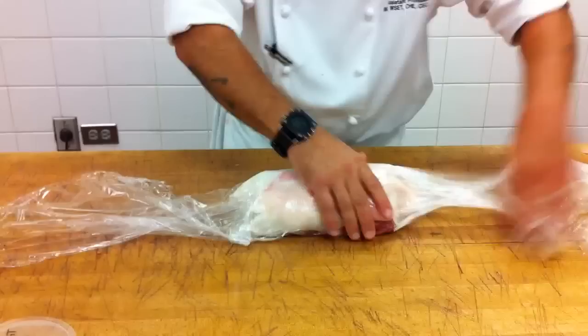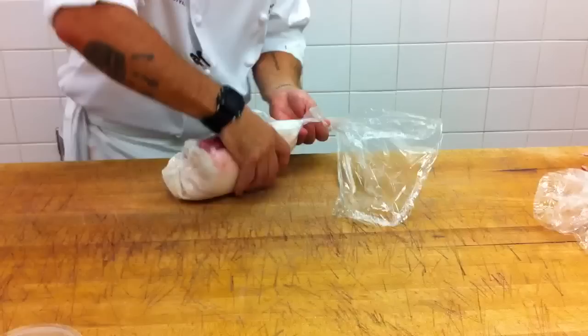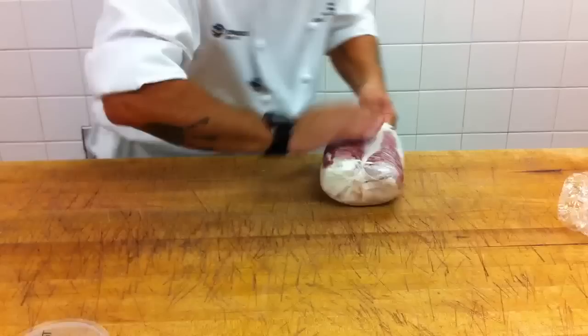Just roll it on you and go ahead and get the air pocket out. We'll roll it up — we don't have to roll it really tight because we're going to tie it back a little bit. Do the same thing on this side. Roll that up. There we go.